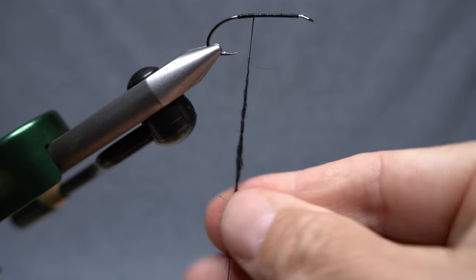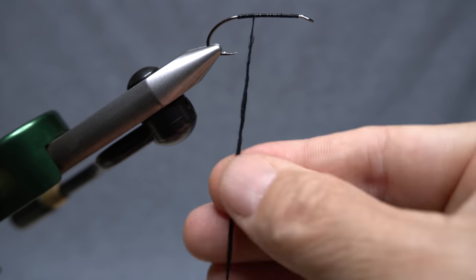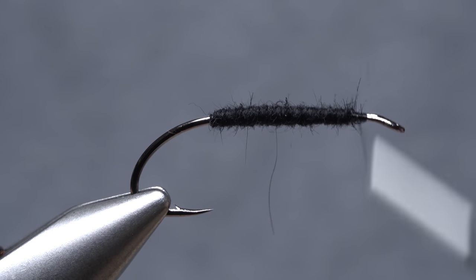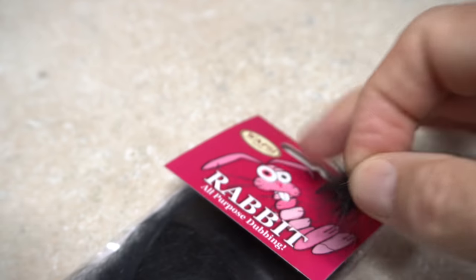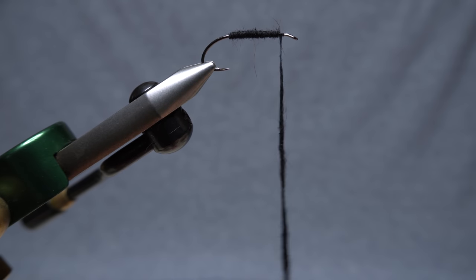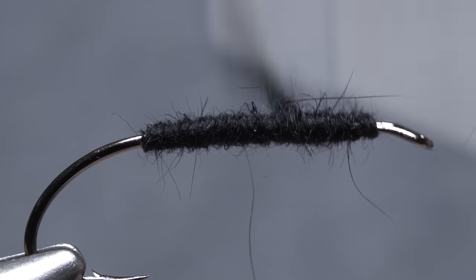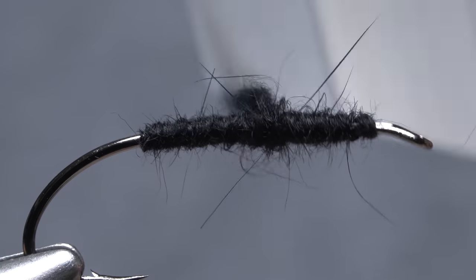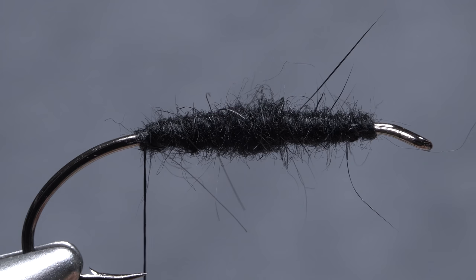Build an ample 4-5 inch long noodle on your tying thread — don't be shy with the dubbing here. Start taking wraps with the noodle to cover up the entire thread underbody. At the front of the fly, reach for another clump of dubbing and use it to build up a dubbing noodle just like the last one, then wrap it down the hook shank over top of the existing dubbing to finish the underbody. Try to get it to taper gently at both ends, then leave your tying thread hanging at the hook point.